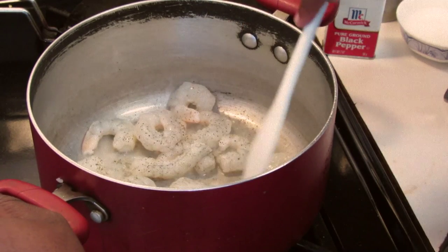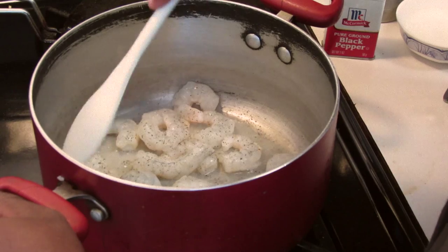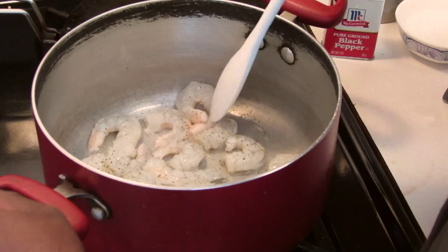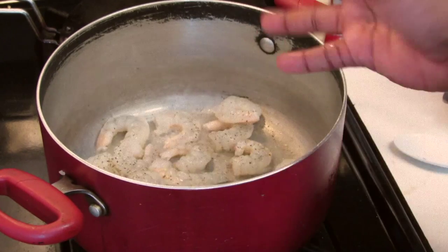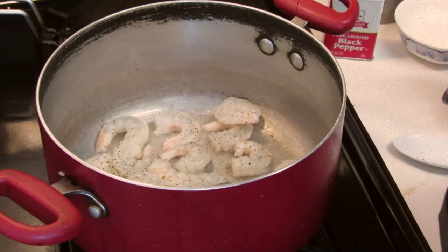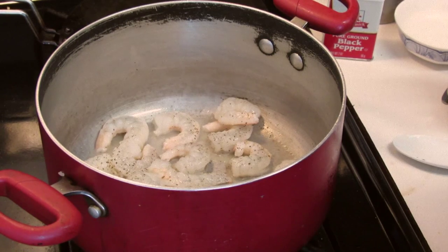I'm just going to make sure all the shrimp is on the bottom of the pot. You can do this in a wok too, or a nonstick skillet, whatever you use. I'm just going to let this cook for about another minute and then flip it. The idea is to just cook the shrimp until it's completely no longer translucent in color — it's going to turn a pink color. We'll be back once I flip the shrimp and it's completely cooked.